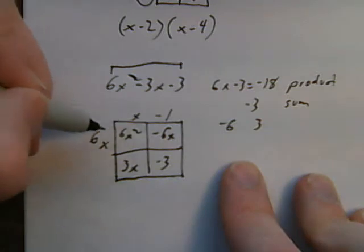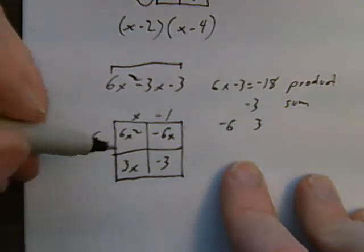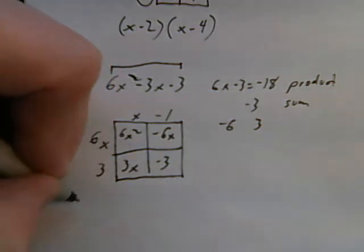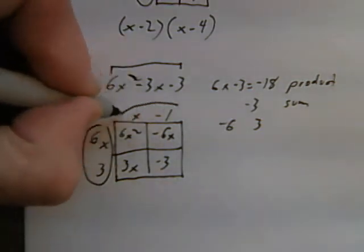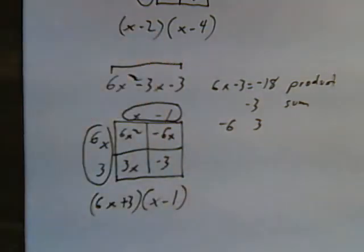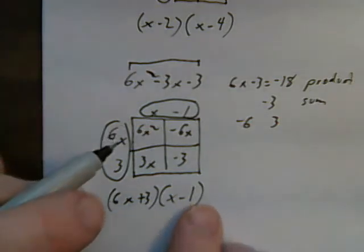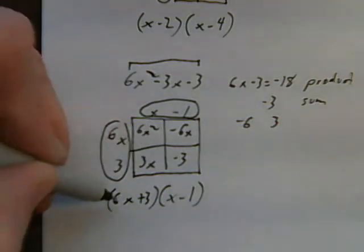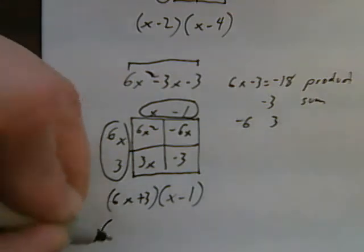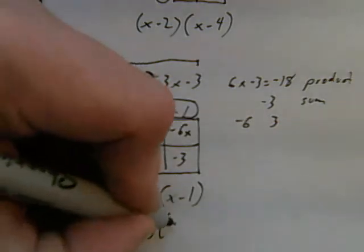Now working down: x times 6x is 6x squared. I ask: what do I multiply x by to get 3x? The answer is 3. So my factors are 6x plus 3 times x minus 1. If I'd like to factor that further, I can check: is there a number I can still divide in? 3 goes into 3 and 3 goes into 6x, so I can take out 3 as a common factor. 3 goes into 6x two times, 3 goes into 3 once, and then x minus 1. So the fully factored form is 3 times 2x plus 1 times x minus 1.